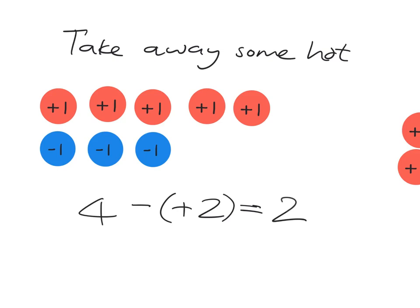Okay, an easy one. Let's go on. Here we have another easy one. If you start with four — you can see that this is your four — and you're going to add in some hot. If you're going to add in two hots, you expect the temperature to go up. Let's go ahead and add in one, two hots. What do we end up with? It's one, two, three, four, five, six. So we have a temperature of six. Four plus two, you've always known, is six. And positive two is just two.